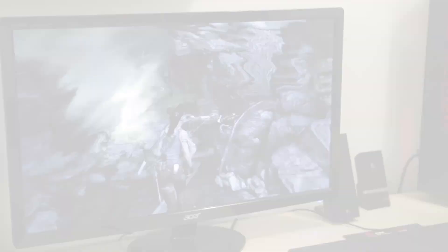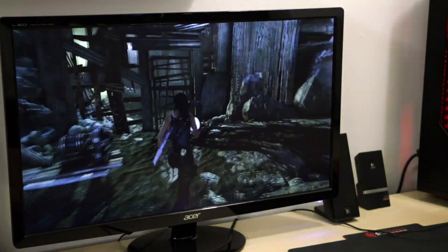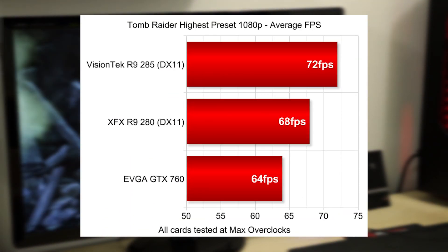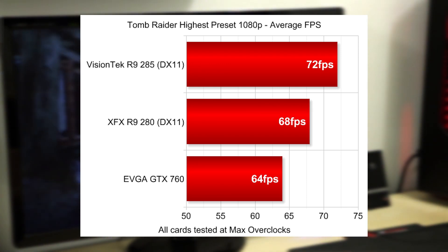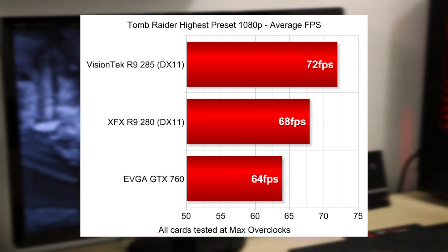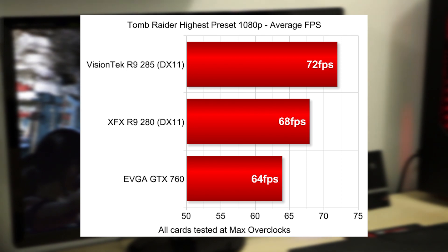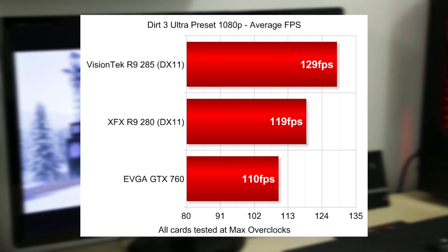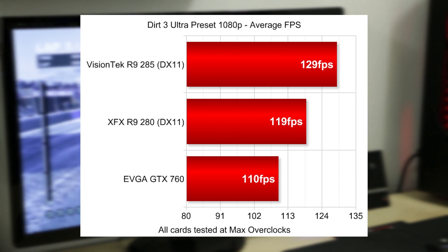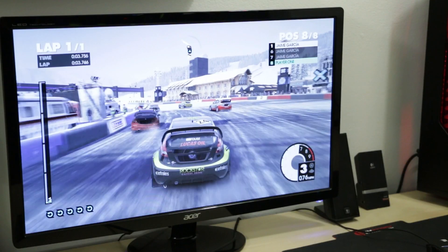Tomb Raider at the extreme/ultra preset with tessellation and tress effects fully enabled, we were getting 72 frames per second average at 1080p with everything maxed out — very playable, no choppiness whatsoever. I actually got into it and kept playing for about an hour during the bench testing. Dirt 3 averaged 129 frames per second with all settings maxed out at 1080p, which was 10 frames per second higher than I was getting with the R9 280. So this card is a beast.